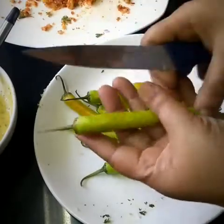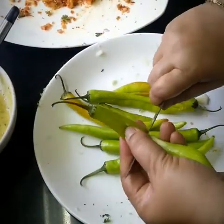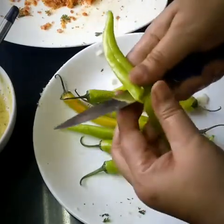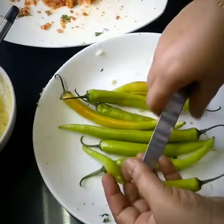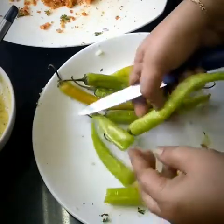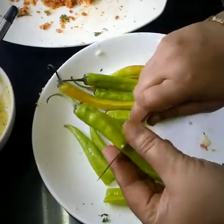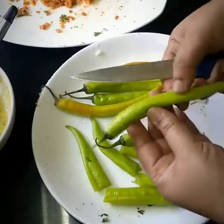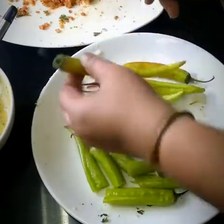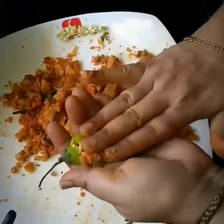We have very long chillies, so we are cutting them in two pieces because they are too long — cutting will make them easier to fry. You can also take intact long green chillies or smaller chillies, that's absolutely fine. Just keep in mind that bigger chillies will require a bigger pan, and a bigger pan will need more oil, so that's up to you.